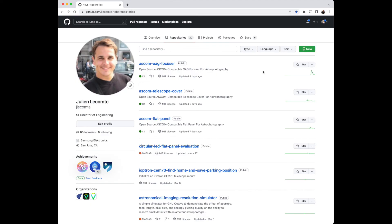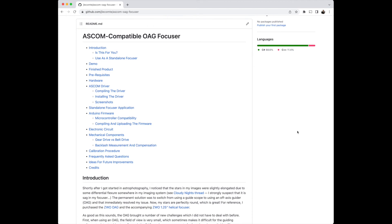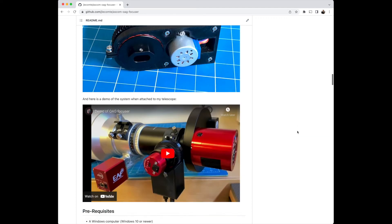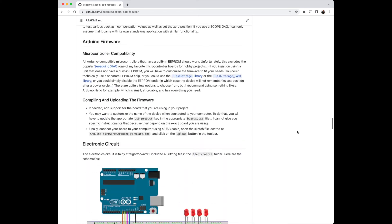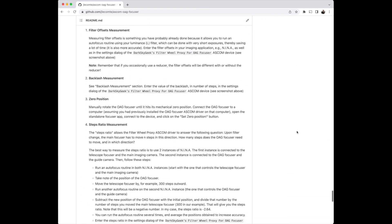Alright, let's see how I built this project now. As usual with all of my projects, I created a GitHub repository. I will leave a link to that repository in the description below. That repository contains everything you need to build this device, including the 3D FreeCAD model files and ready-to-print STL files, the blueprint for the electronic circuit, the Arduino firmware, the ASCOM driver, the code for a standalone Windows application to directly control the focuser and set its zero position, and of course very extensive documentation that I hope includes everything you might need to build this project on your own.